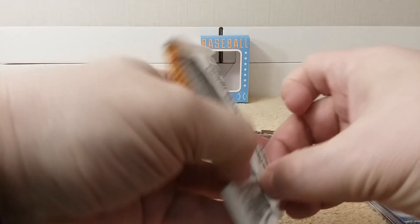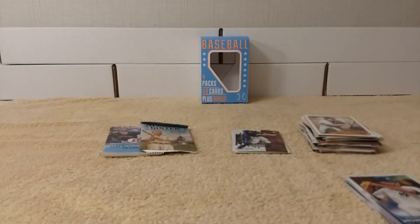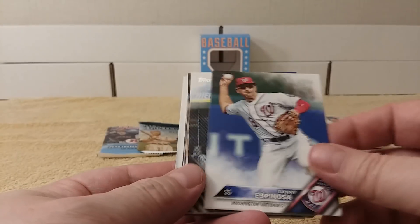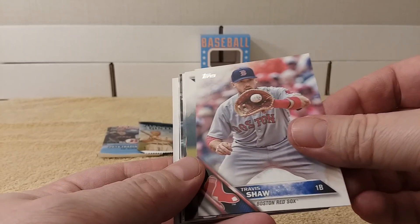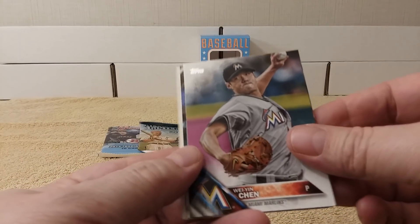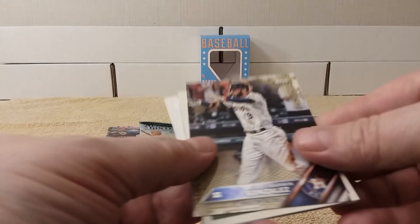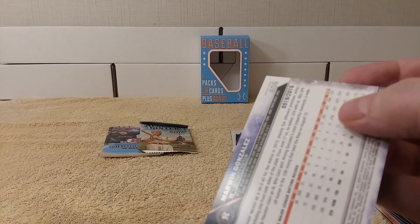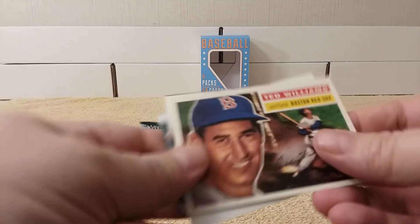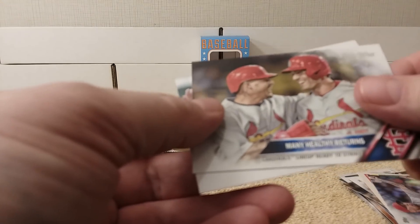2016 Topps Series 2. Danny Espinosa, Avisail Garcia, Chris Davis, Travis Shaw, Wei-Yin Chen, Austin Hedges and Edison Russell — future stars. There's a gold card — Marwin Gonzalez, number 919 out of 2016. There's Ted Williams — the Burger's Best. Hector Santiago, many happy returns, David Price.